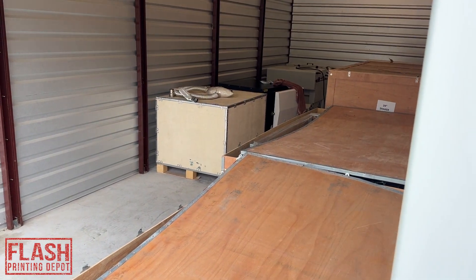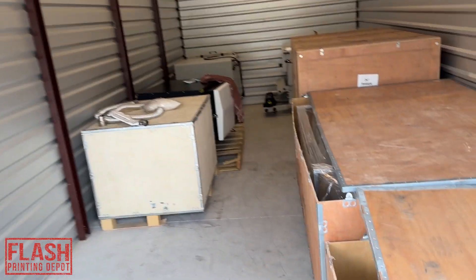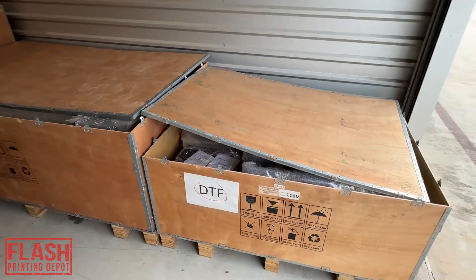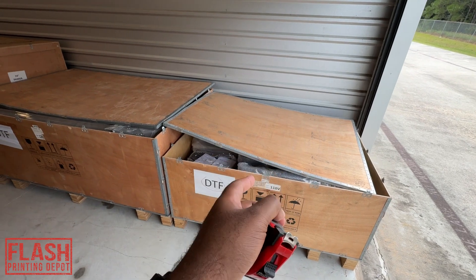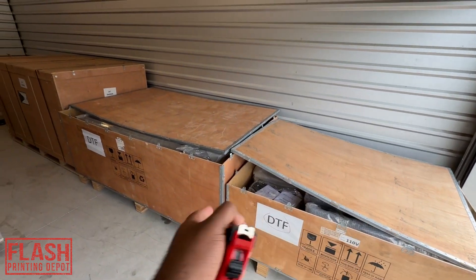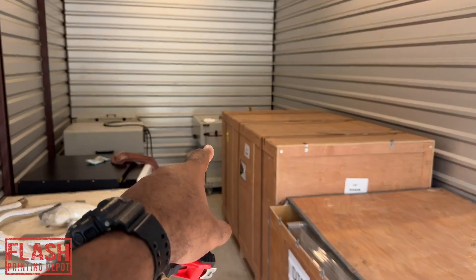All right, so we are back here today. The reason why we are here today is because we are going to start the process to — it's going to take a while — but we're going to start the process to move and break down each box and get both of these printers and our shaker into our store.